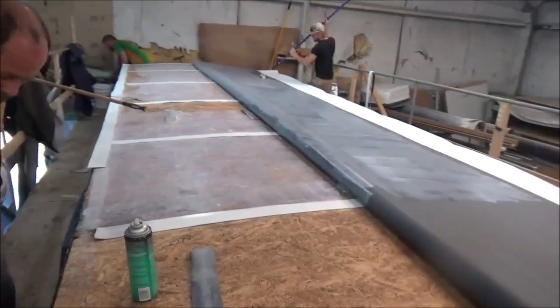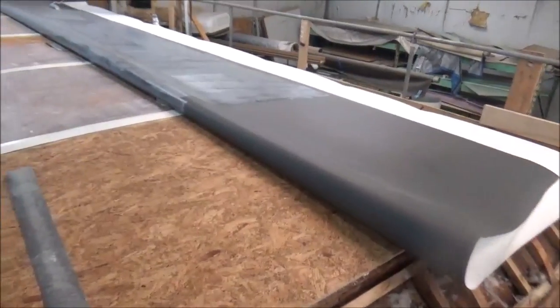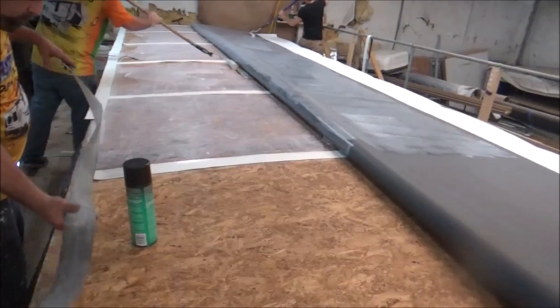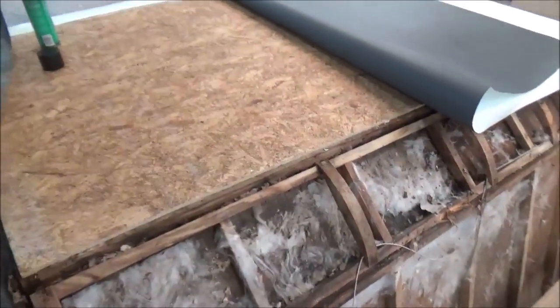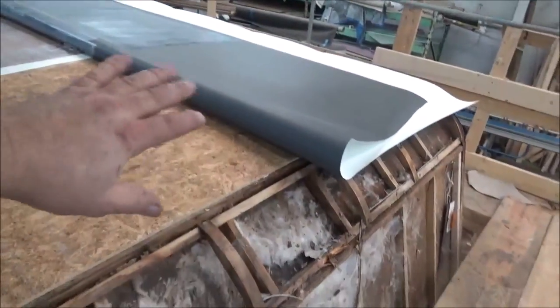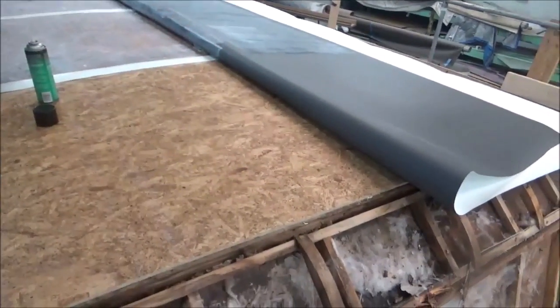Now we've got the glue going down on the other side of the Freedom Spirit. Once it flashes off — some people call it 'dry,' it's called flash-off — then we'll roll it over. We're not putting glue up here yet because we're still going to work the front end. We want to get some of this roof on and work as efficiently as we can, then flip it back and fix all this.